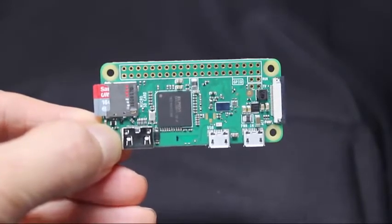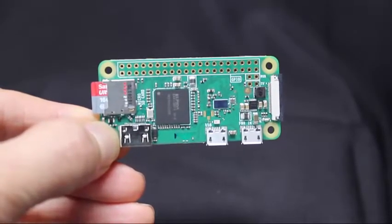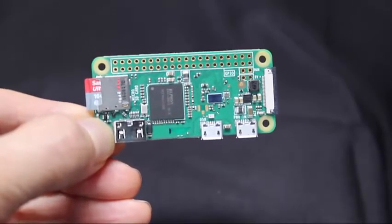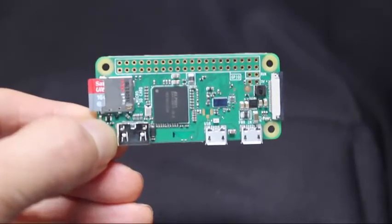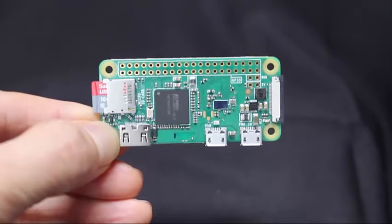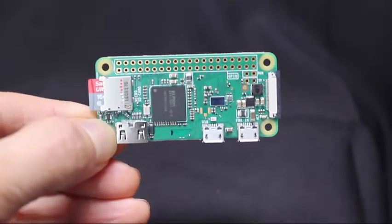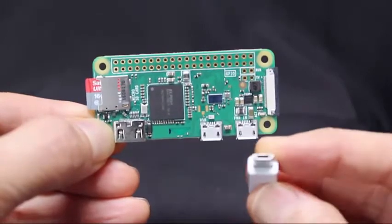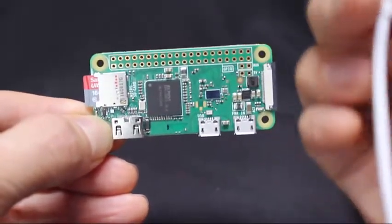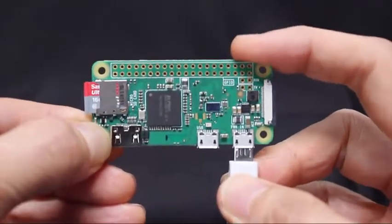You can download the free Raspbian operating system and copy it to the card, or you can buy a new SD card with the software pre-installed. The software is called NOOBS — N-O-O-B-S — which stands for New Out-of-the-Box Software. For the power supply, you can use your existing Android phone charger, or you can buy a new power supply for about $5. Plug in the micro-USB connector here.